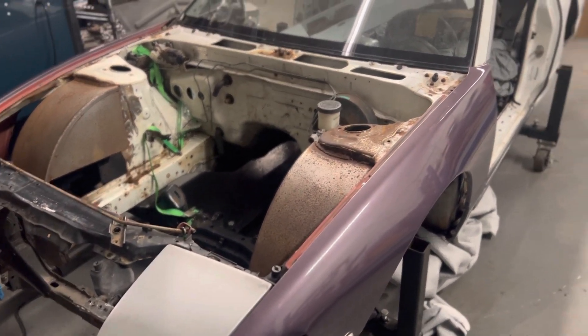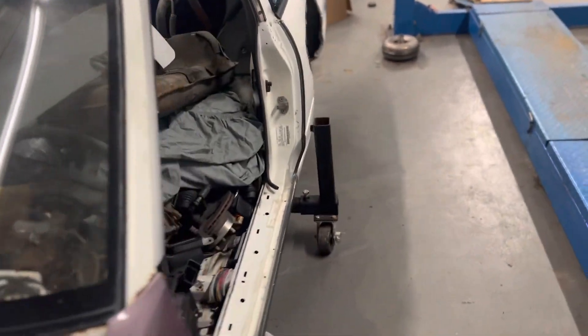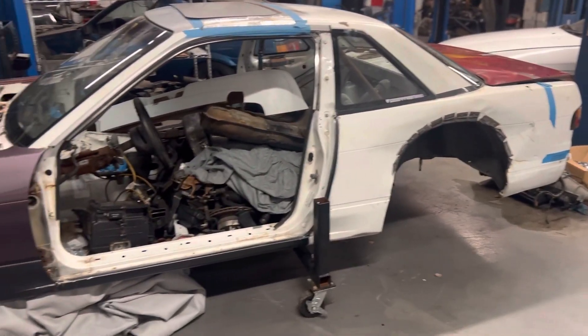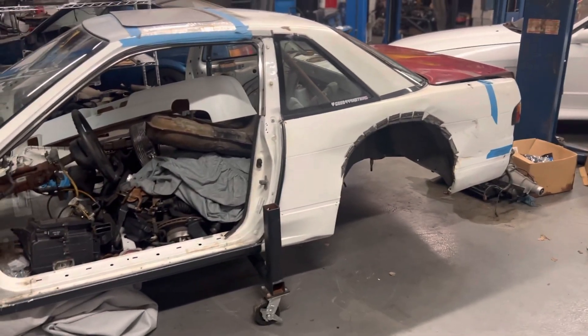Probably take my PBM coils out of my car and put them into this. Anything I'm taking out of my hatch is pretty much going to go into this car — control arms and a few other things I bought for my car that we can use here.